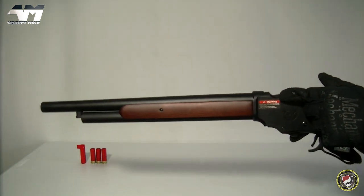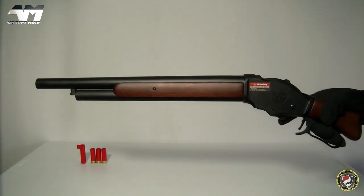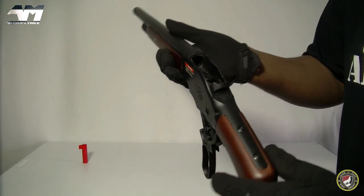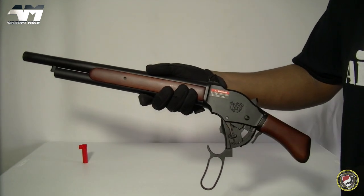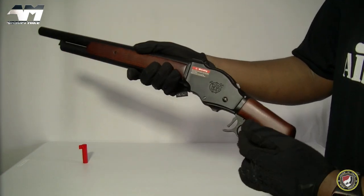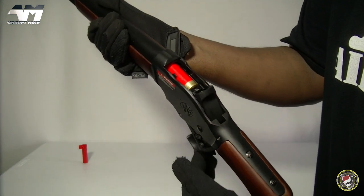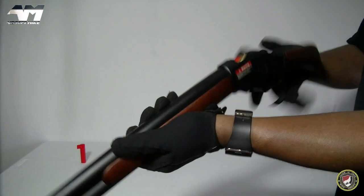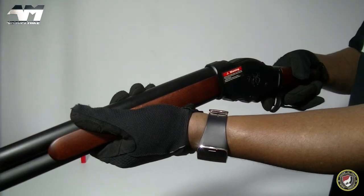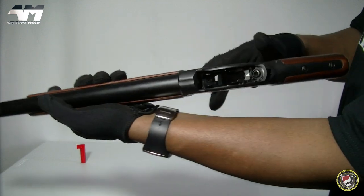Now you want to get that spent cartridge out — so when I open the lever again the shell should come flying out. Oh yeah baby! All five are in and ready to be fired. Close your lever, release it — that reveals your first cartridge — close your lever and you're good to go. Beautiful — and look, she's empty.